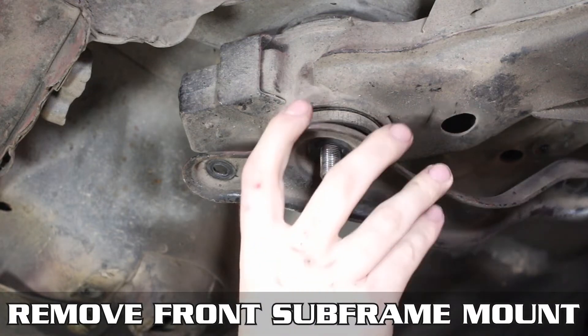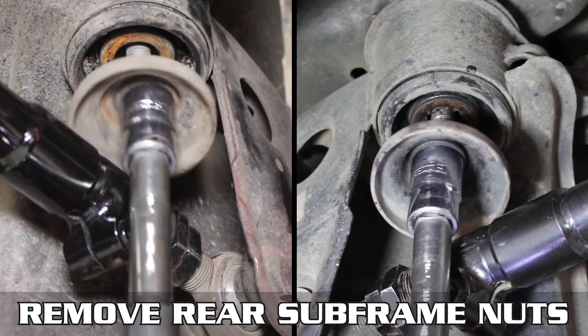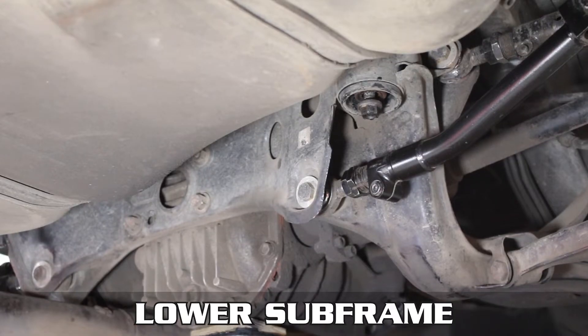Do the same thing to the other side, threading that nut on a bit to keep the subframe up, and move on to the rear subframe nuts. Zap those off, remove the big washers, and again put the nuts on a bit to keep the subframe up.